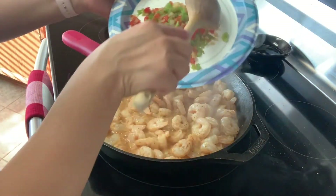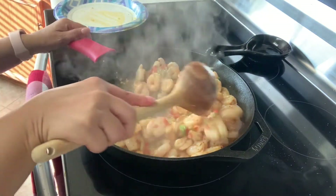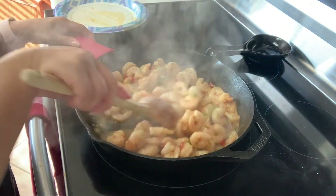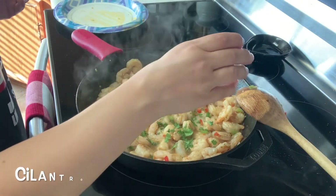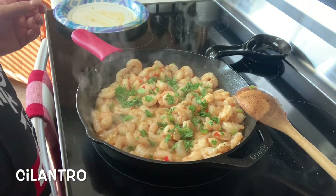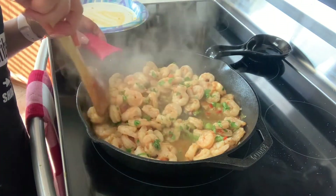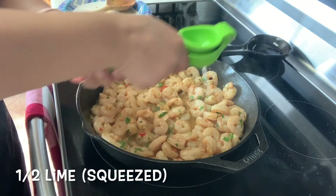At this point our shrimp is just about done so I'm going to go back and add my veggies back in. Let's go ahead and mix everything together — it's smelling so good. Our shrimp is pretty much done. I'm going to go in with some cilantro and get this all mixed in. Cilantro adds such a delicious flavor, you gotta have it. I'm also going to top it off by squeezing half a lime on top.